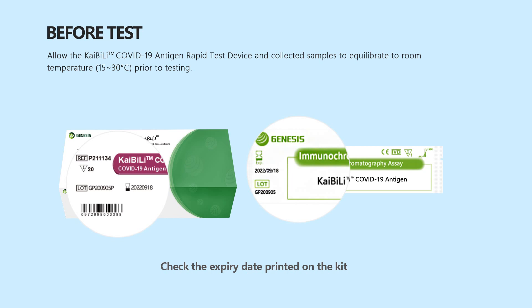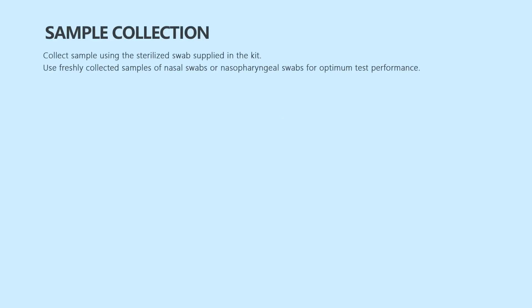Do not use kit components beyond the expiry date. Prepare test samples with extraction buffer and sterilized swab for immediate testing after collection.